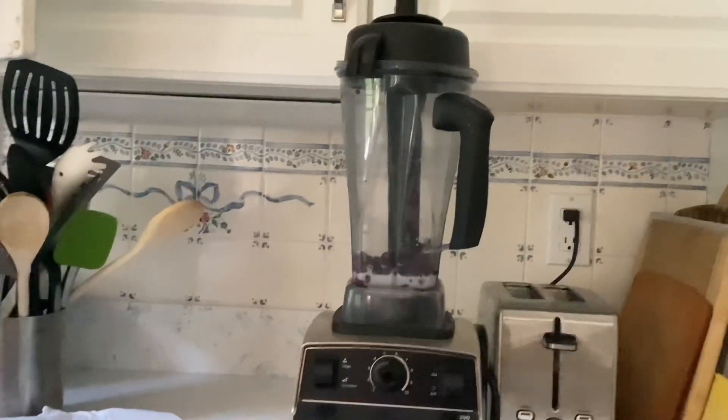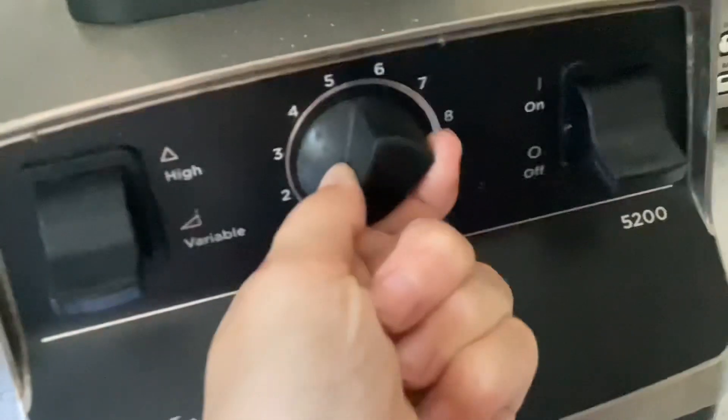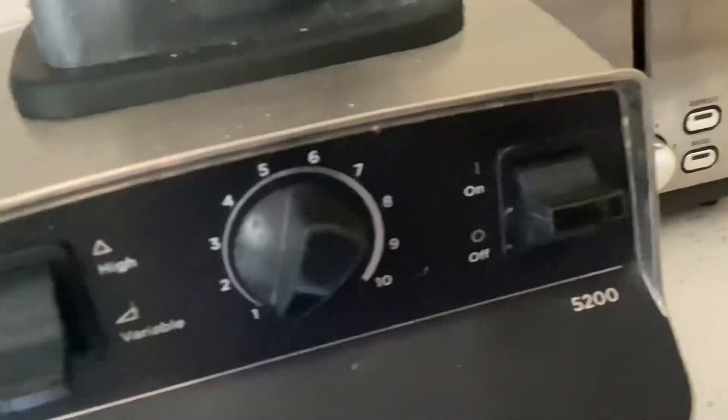And now it's time to blend it. Blend it for a while until it's very well combined. Let's turn that switch on. And here's the final result. It looks very delicious.